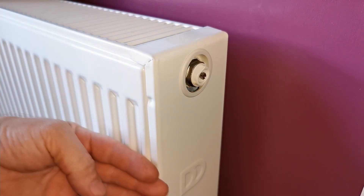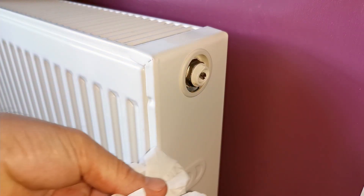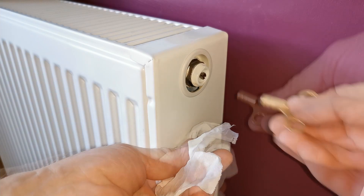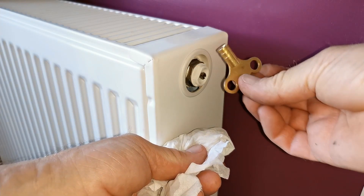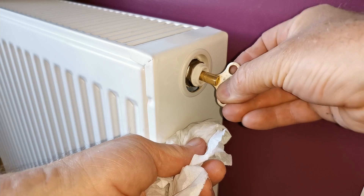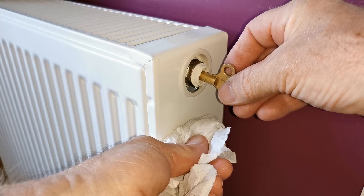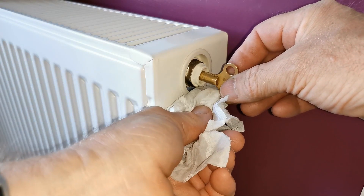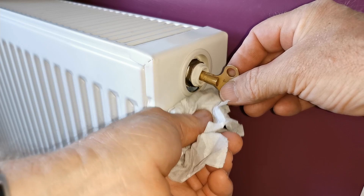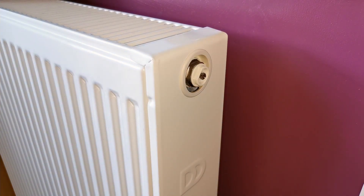Here's my radiator — I can tell it needs bleeding because it's cold at the top and hot at the bottom, meaning there's air trapped at the top. We bleed it through the bleed valve. I've got a bit of tissue to catch water and a bleed key. Put the bleed key into the bleed valve, turn it to open, and you'll hear hissing and get some water dripping out. It's a really good idea to put a towel down to protect your carpet as the water can be very dirty. Once water comes out steadily, shut the valve and dry up any drips.